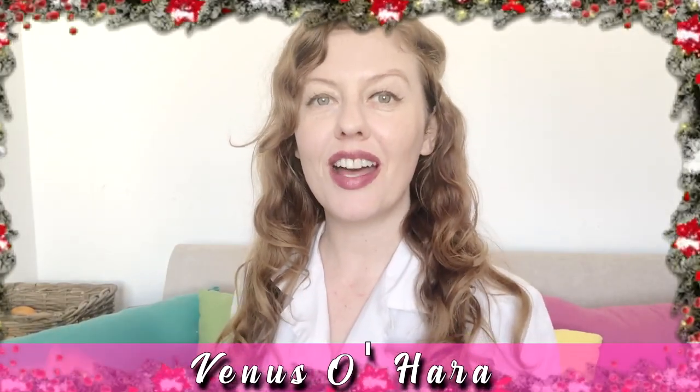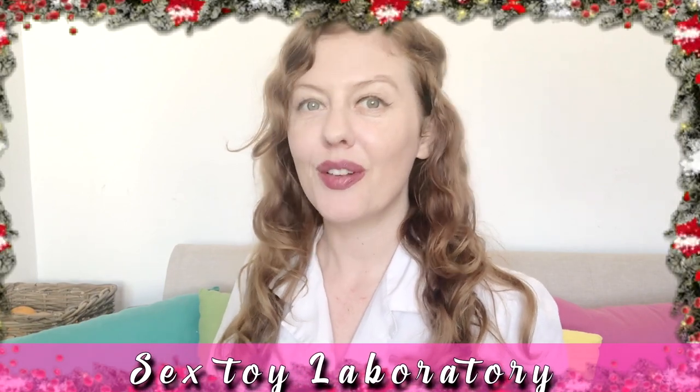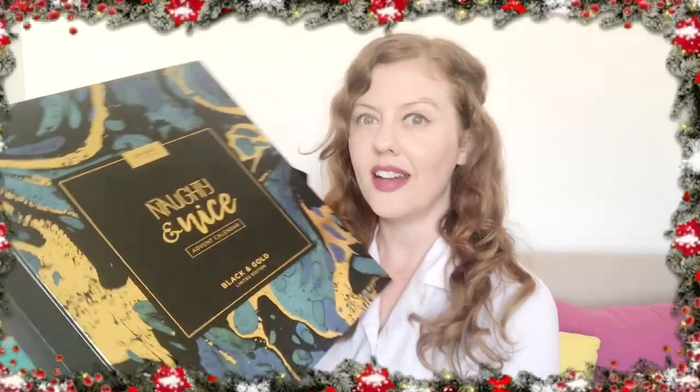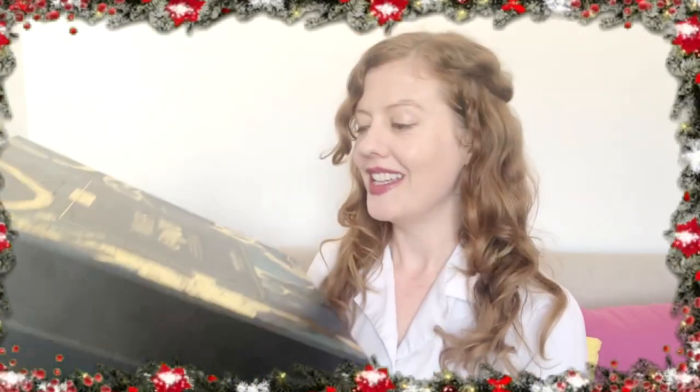Hi, my name is Venus O'Hara and welcome to my sex toy laboratory. In this video, Christmas has come very early because I'm going to be testing the naughty and nice advent calendar. This is from Easy Toys and there is a 24-day countdown.